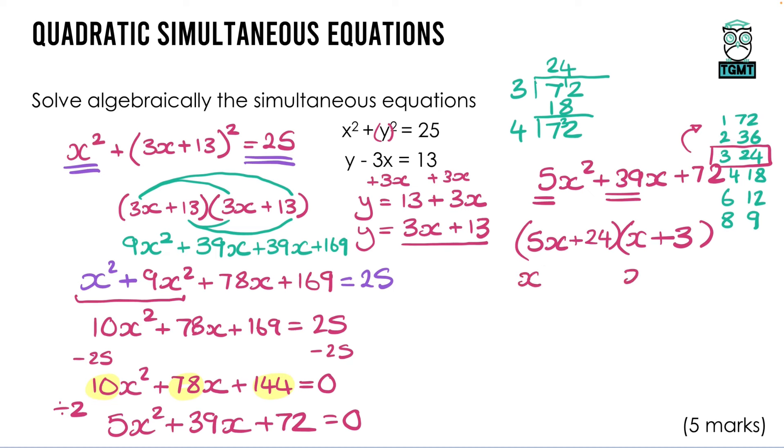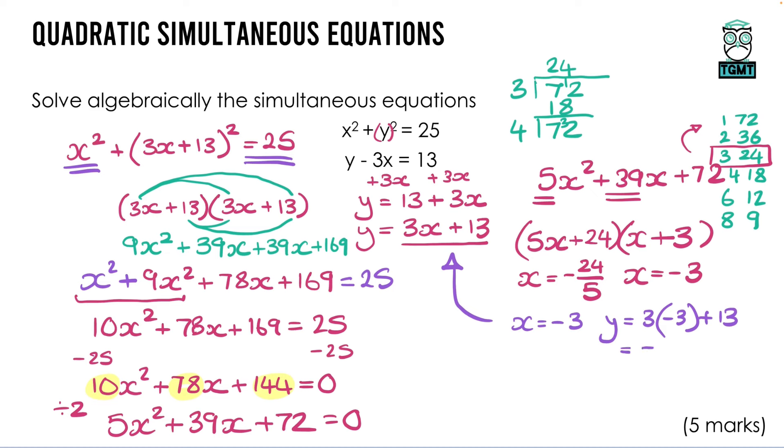Solving gives x = −3 or x = −24/5. Substituting back using y = 3x + 13: when x = −3, y = 3(−3) + 13 = −9 + 13 = 4. So one solution is x = −3, y = 4.